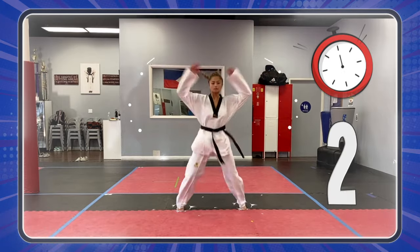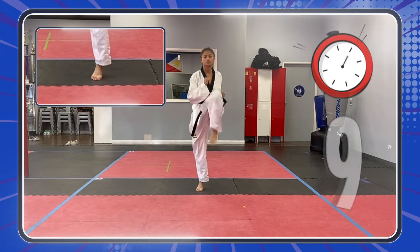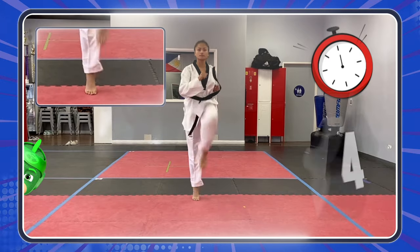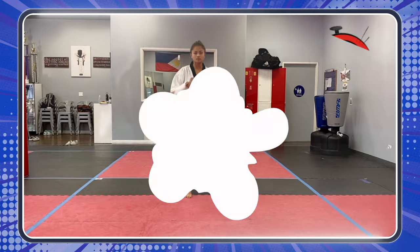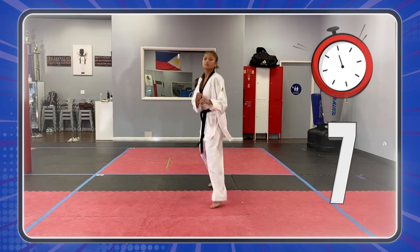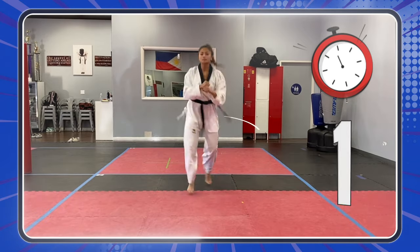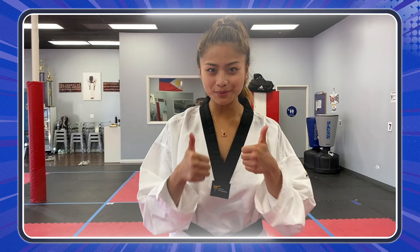Three, two, one! Let's go! Five more seconds! Three, two, one! Oh yeah! Great job, you guys!